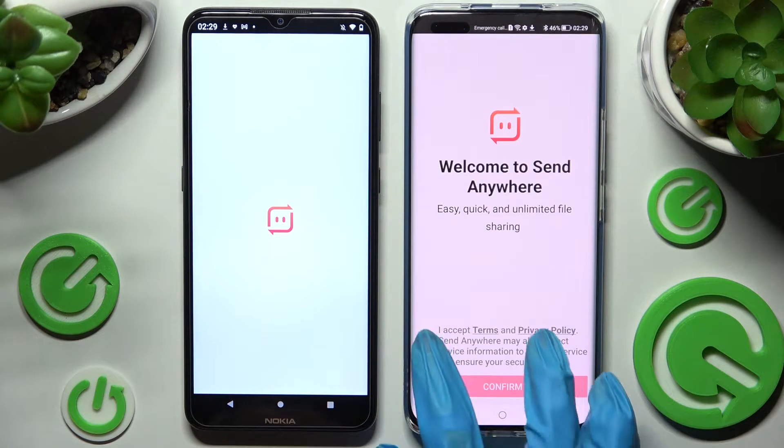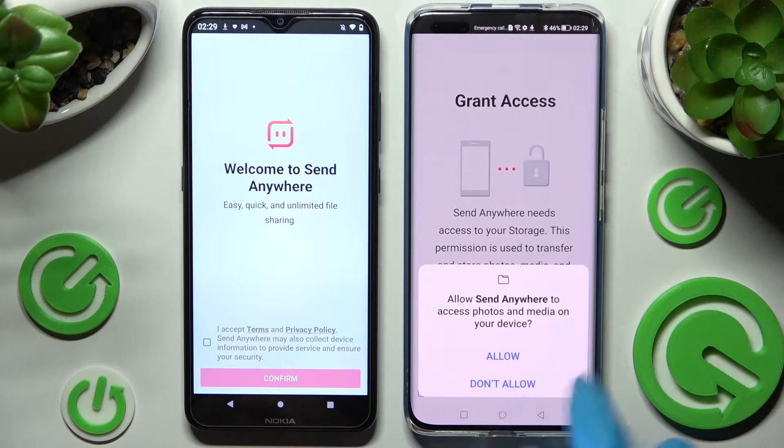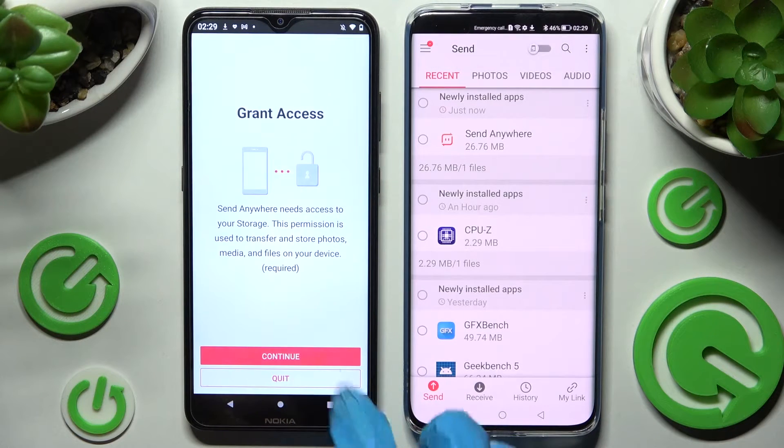Following that, you need to tap on I Accept, Confirm, Continue and Allow. Then do the same on the Android.